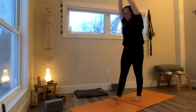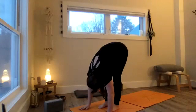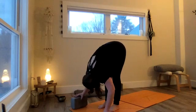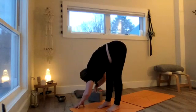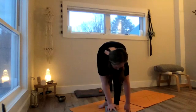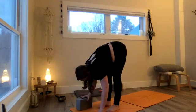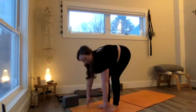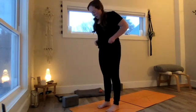Release and come into a forward fold — easy does it, soften the knees, bow the head. Take hands to brick or hands to mat. Walk the hands over to the right, take a little halfway lift and bow. Walk the hands over to the left and do the same. Back to center — before coming up, make sure you have your strap and at least one block handy. Rise to mountain and prepare to flow in our sun salutation.